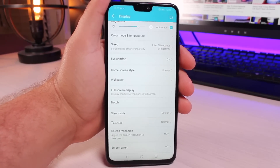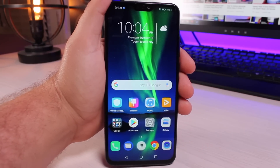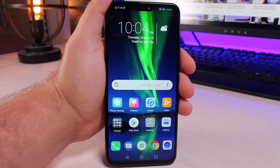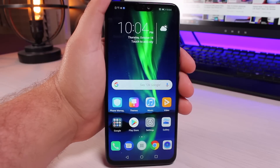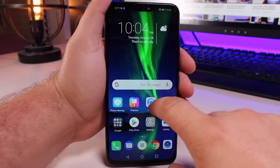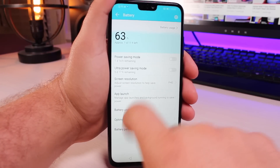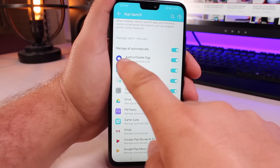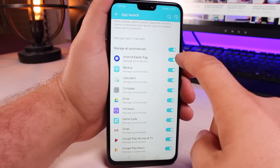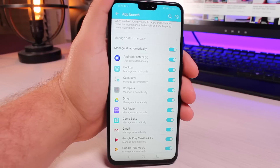You'll find with the Honor 8X that by default RAM management is pretty aggressive, so you're going to find yourself having to reload applications from scratch on a pretty regular basis. That means multitasking — going between applications — is going to be a little bit slower. If you want to speed up multitasking, under Settings go to Battery, go to App Launch, and turn off Manage All Automatically. If that option is selected, which is the default, then EMUI is going to decide when to turn applications off and when to allow them to launch.